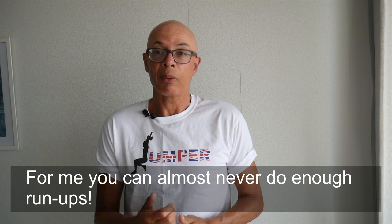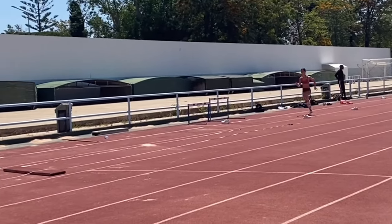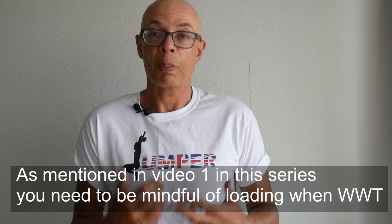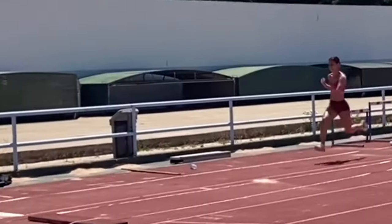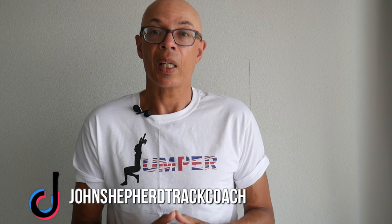Ruby did some more run-ups again and these were probably better than the previous days, so she's very keen to be confident on her run-up and develop consistency. As she was only here for four days, it was fine to do run-ups on consecutive days. There was carryover, there was greater speed, and one in particular looked like she would have jumped a very long way had it been a competitive effort with a jump completed.